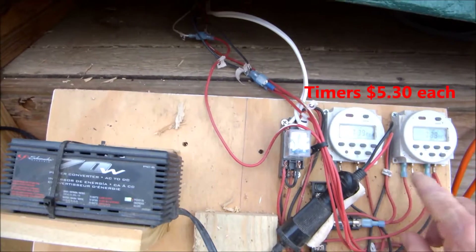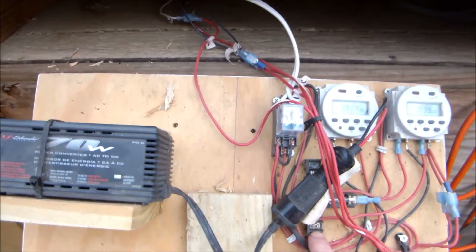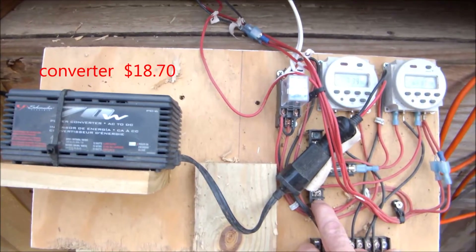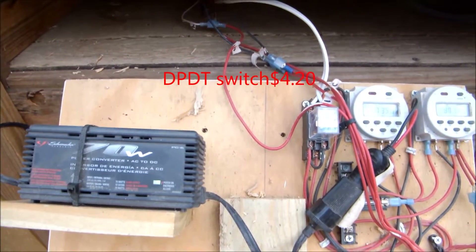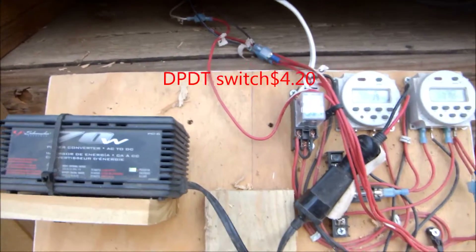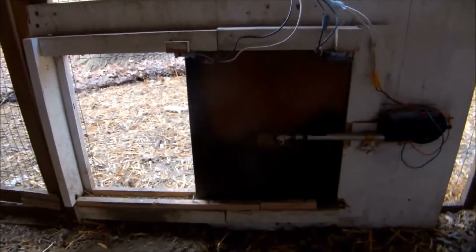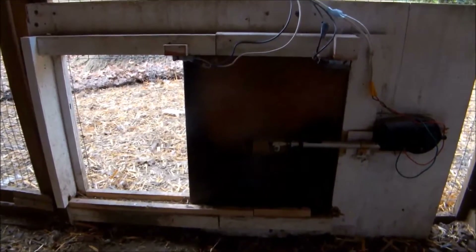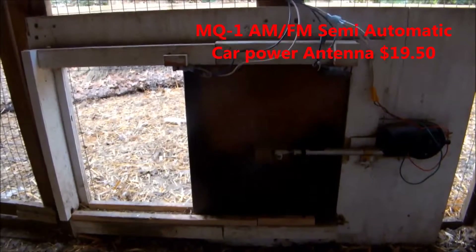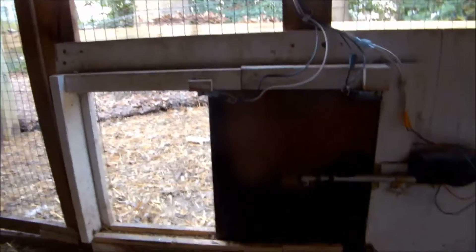And this powers the door to close. Everything you see here I bought on Amazon. Here's a look at the door from the inside — it uses a car antenna which opens and closes the door.